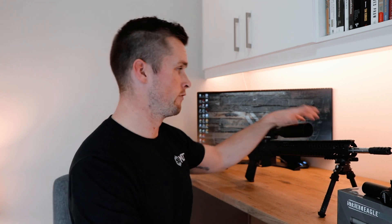We're probably going to put this head-to-head against the Viper PST Gen 2 and see if the PST is twice as good, because it's essentially double the price. The PST Gen 2 does have some other advantages, being first focal plane obviously, so you've got to factor that in.